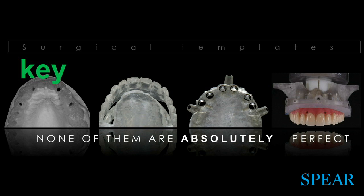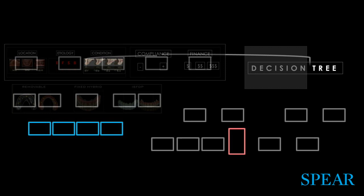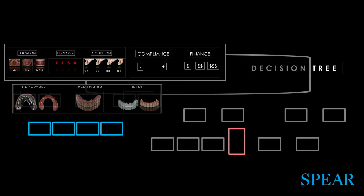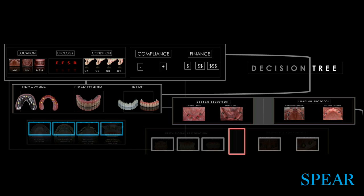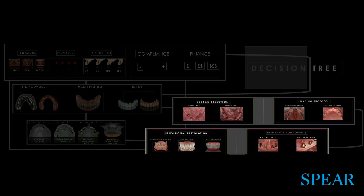Let's integrate all this now. We have your initial piece — your classification, your framework — and the type of prosthesis you want to do: either fixed, hybrid, or removable. You figure out which type of surgical template. Now let's walk through the so-called restorative roadmap, which has four elements: number one, system selection; number two, loading protocol; number three, type of provisional; number four, prosthetic components.